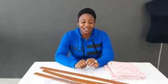Hello everyone, my name is Valkis. You're welcome to today's tutorial. I'll be making an inverted dress or frock for a girl, and I'll be making use of this fabric.